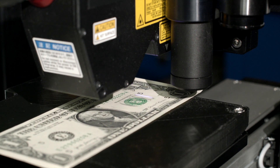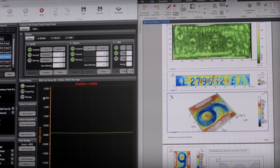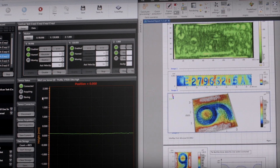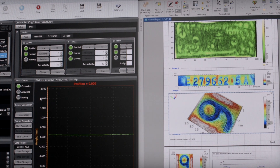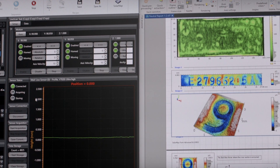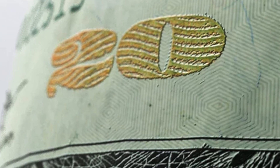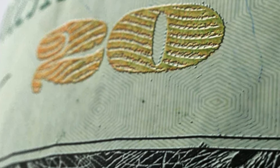The raised texture on U.S. currency is like a fingerprint. All U.S. Reserve notes have raised printing, typically a few microns. The exact height and width of the texture is unique to the note. These features vary from place to place on the note, and placement of the individual paper fibers significantly affects the roughness of the note.